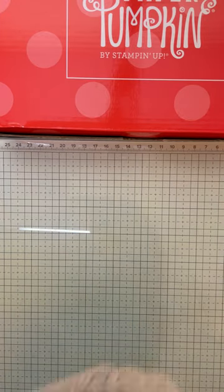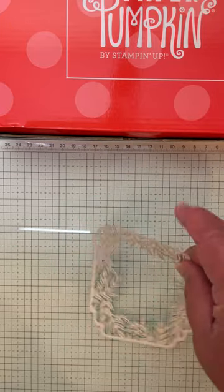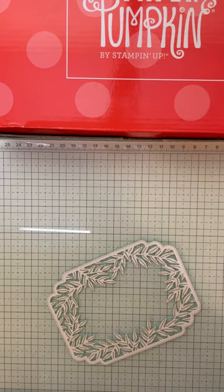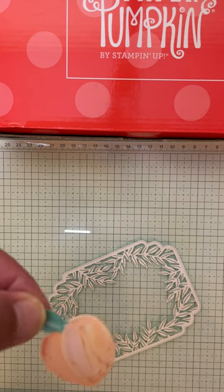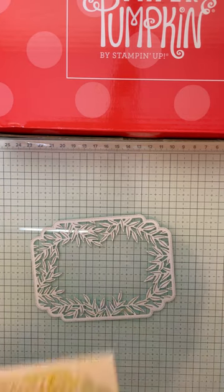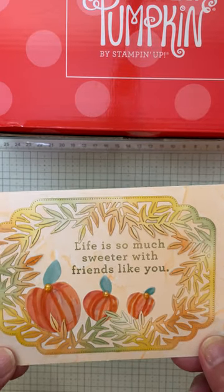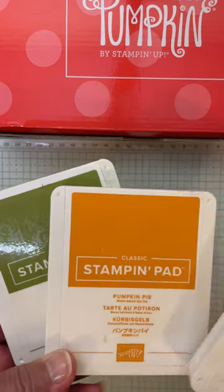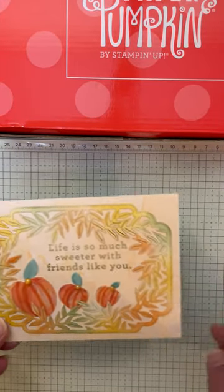My next card started off with this piece in the kit. It looks like this originally, but I didn't want to use that color. I thought, wouldn't it be great if I made this look like a pumpkin? So I focused on fall colors and simply drew lines down the piece — it kind of looks like a pumpkin. I used three colors: Crushed Curry, Pumpkin Pie, and Old Olive, which are fall colors, and just used my blending brushes to create that look.